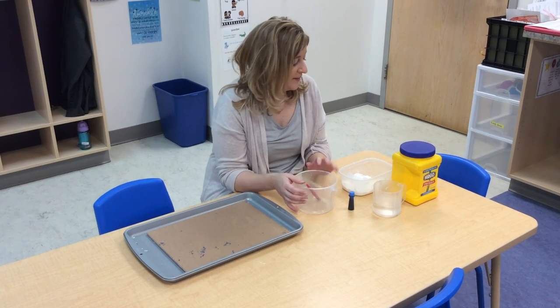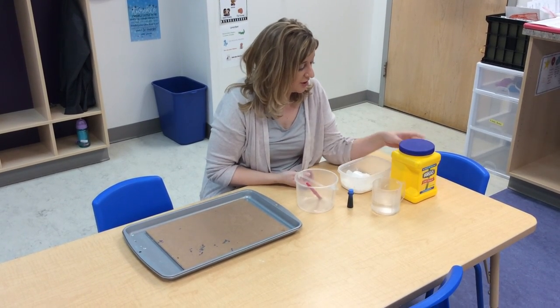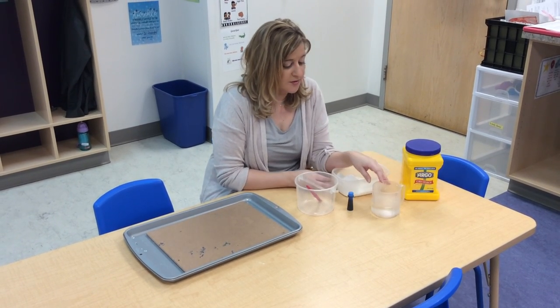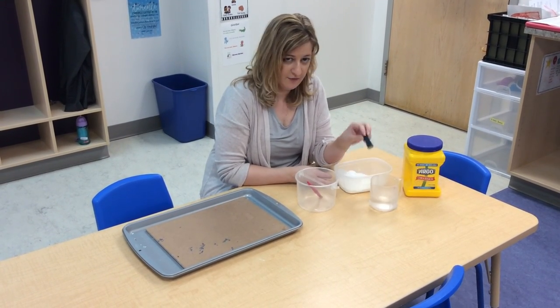So if you have some cornstarch at home, this is the kind that I'm going to use. And then I'm also going to use water and food coloring.